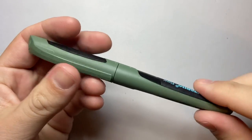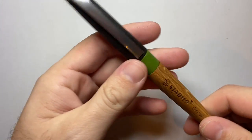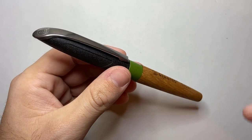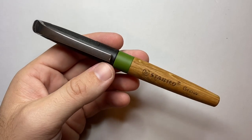I've been using the Flow a lot and I enjoy it, so when I saw that they had come out with this — the Stabilo Grow — I wanted to get one. I'm going to talk about the parts and features of this pen and then do a writing sample with some pros and cons.